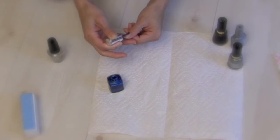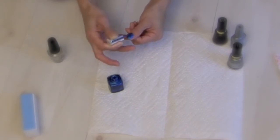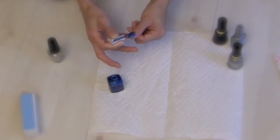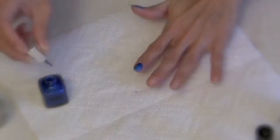I chose this really pretty vibrant blue and the way I do it is I try to do it in three strokes. So I start on the left side, then the right, and then the middle. You also want to stay away from your edges because when I get my nails professionally done, they never go up to the edge, which gives it a really nice professional look.